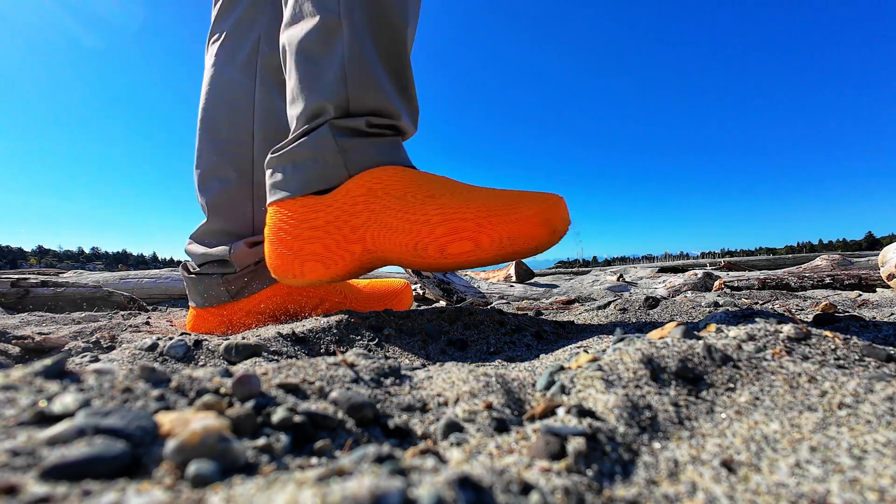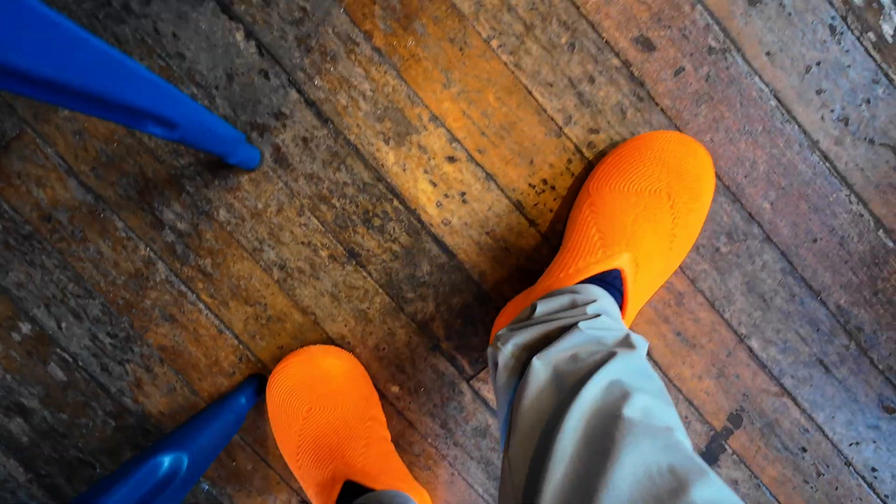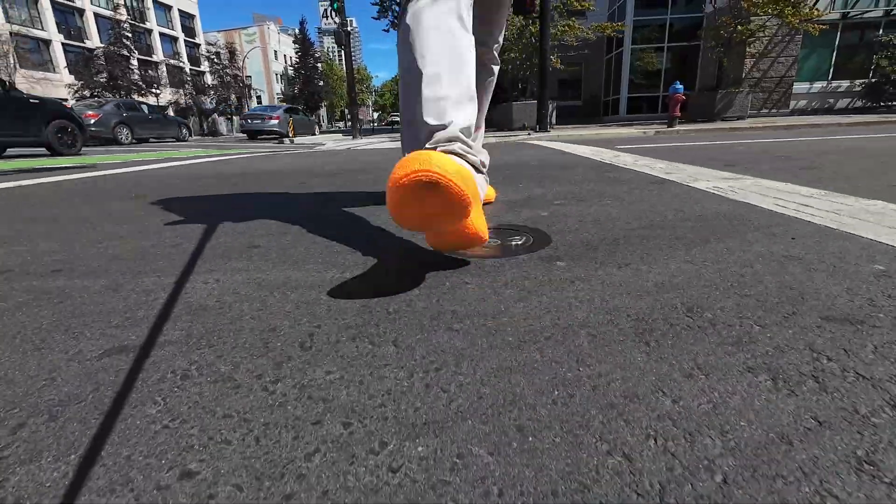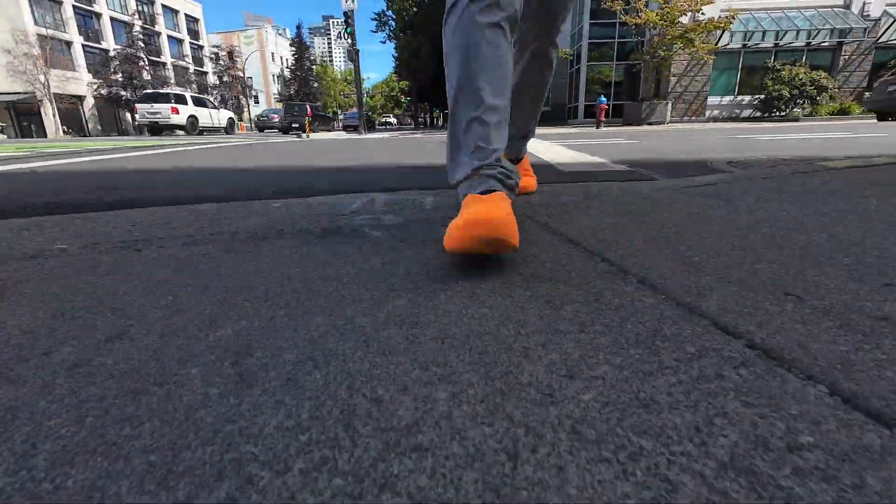Since finishing the print, I've worn these shoes every single day — running errands, taking morning walks, and tackling light hikes — so I've logged enough miles for a one-month update.